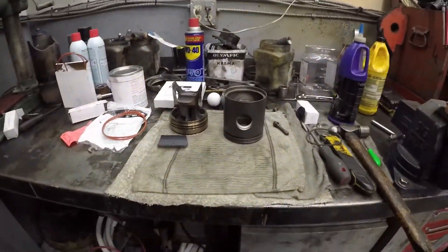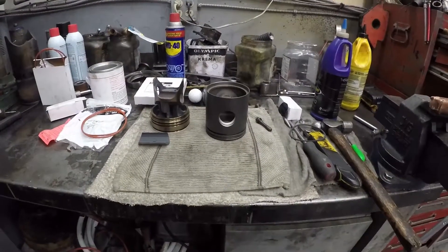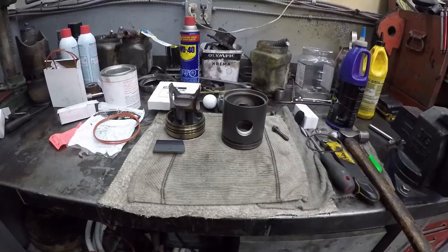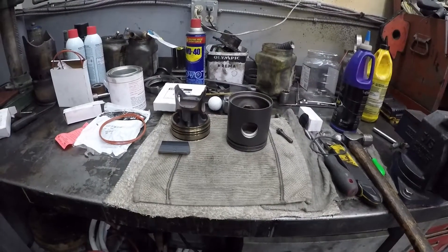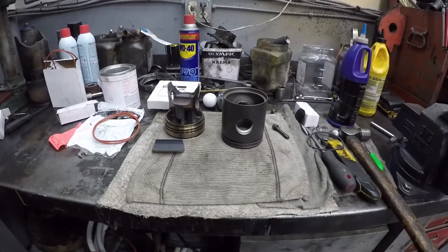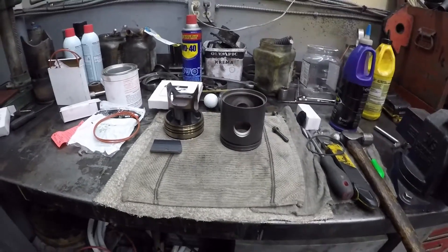Hey guys, welcome back to my channel. I thought I'd do a video on putting together a crosshead piston for a Detroit 453T. Some of you guys showed some interest in this, so I'll make a quick video on the assembly.